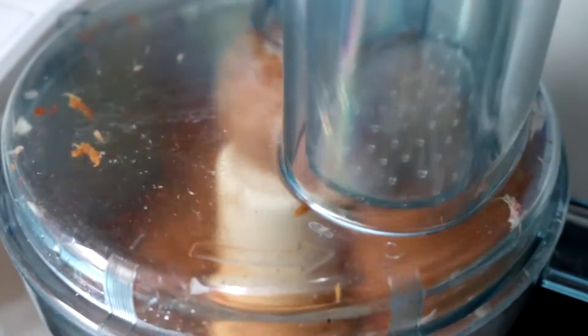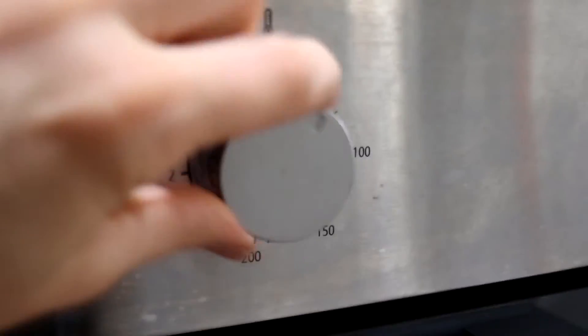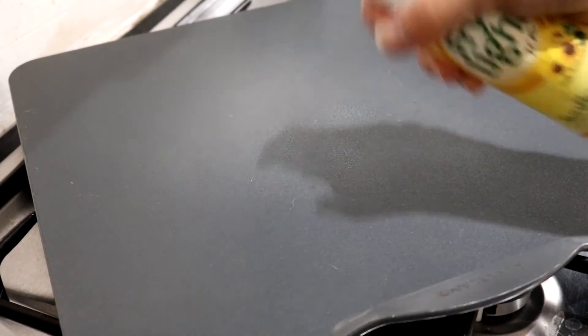Whizz that together again and just place it in the fridge for at least 30 minutes, or even better overnight, to firm up. Once you're ready to make the burgers, preheat your oven at 200 degrees or gas mark six and spray a baking sheet with oil spray or just butter it.